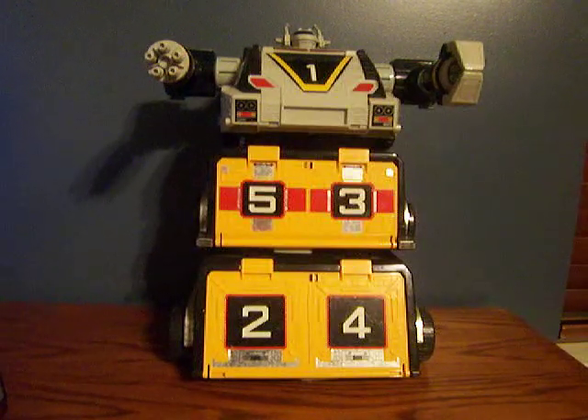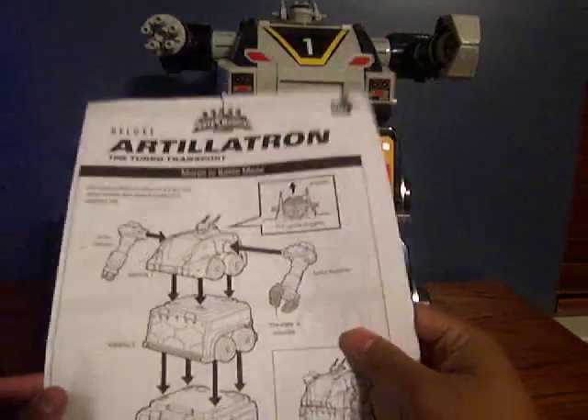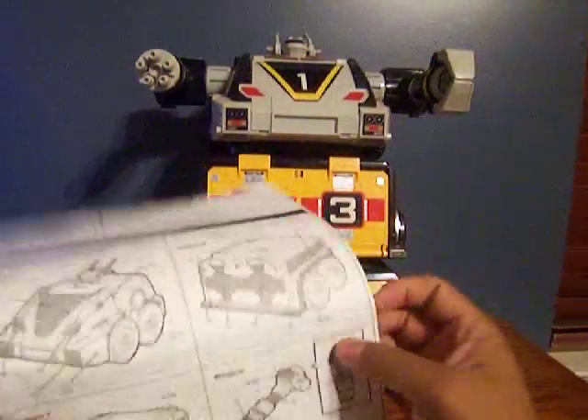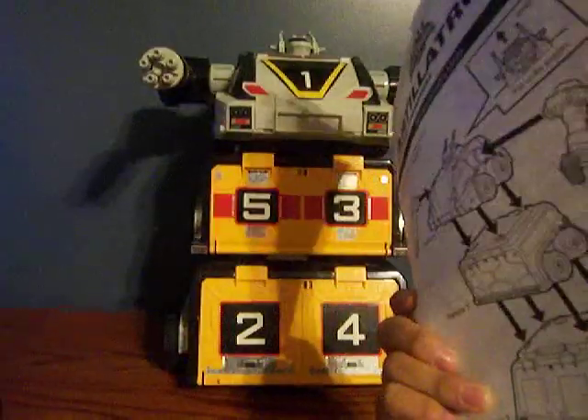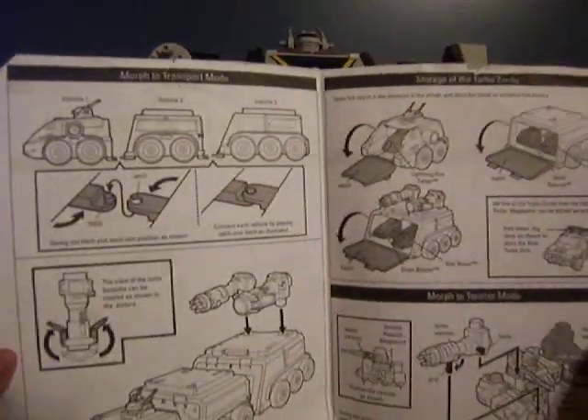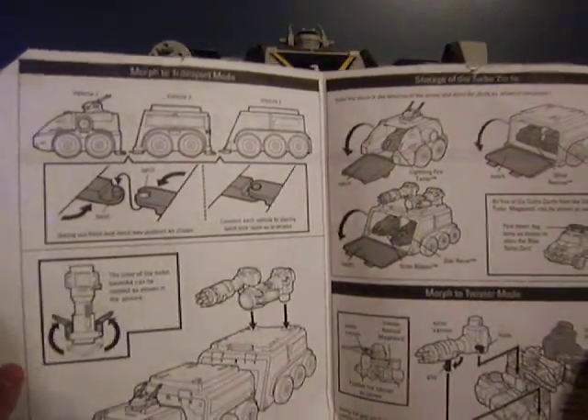A couple things we have to go over first: I do have the manual for this. I found it about two days ago — my dad saved it, which is pretty amazing. So this is kind of my cheat sheet right now. Alright, so let's go over this.